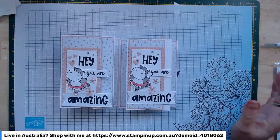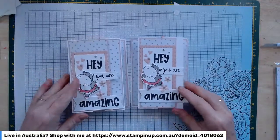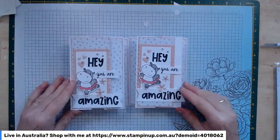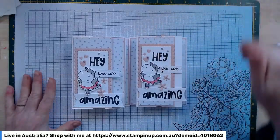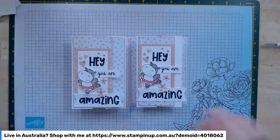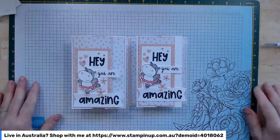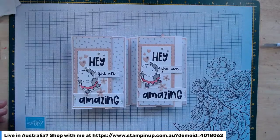If you would like to get hold of the catalogue, as I said, $5 contribution towards postage and you do get a $10 product credit. Please reach out if you haven't got a demonstrator, or if you do have a demonstrator please reach out to them and grab a catalogue — you really don't want to miss these cute little guys. Thanks for joining me, have a great weekend, and I will chat to you all again during the week!